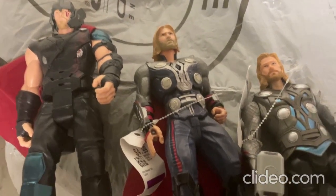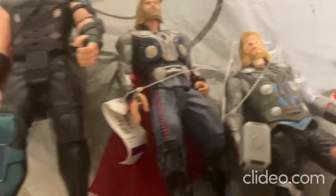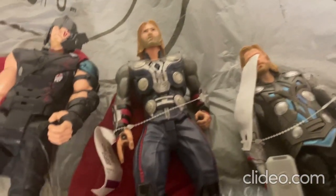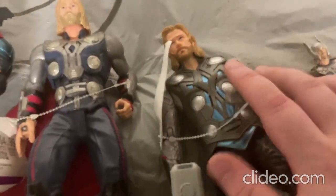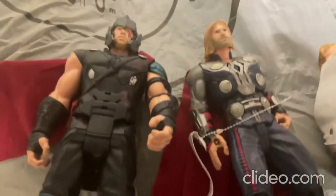Alright everybody, you all ready for this? So here's my really cool new Thor toy here. I'll be showing that off to you after I show you all these other Thor toys. So these toys are just so cool — they all talk and make sounds. This one talks, makes sounds, and lights up. All the rest of these just talk and make sound.